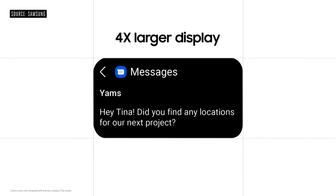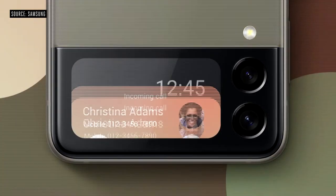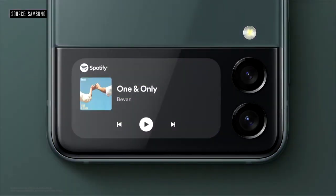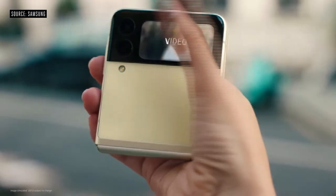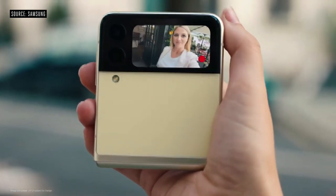The Z Flip 3 has a cover screen that's four times larger, so you can conveniently access your favorite apps and widgets even when it's closed. You can check messages more clearly, swipe to see more widgets, and preview your images and videos before you take them.